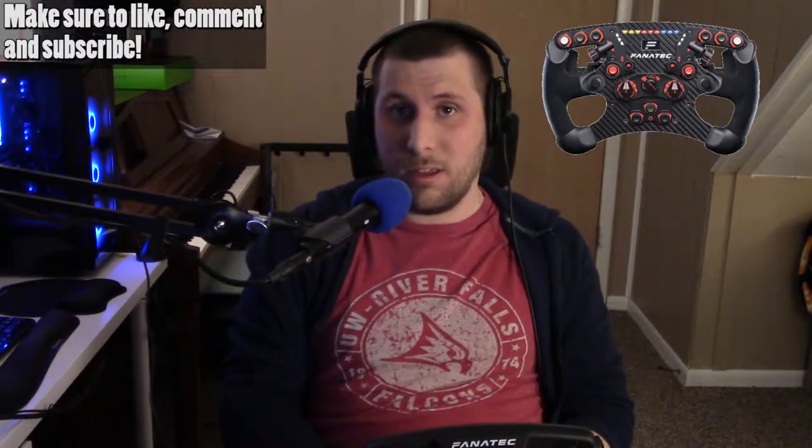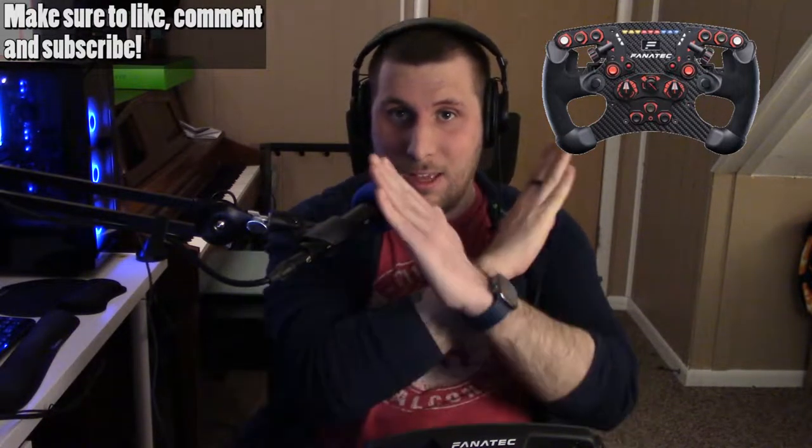Hello and welcome to the channel. My name is Matt and today we do yet another product review. Today it is going to be the Fnatic Club Sport — the Fnatic Club Sport steering wheel formula version 2.5X. God, they've got to work on their names.